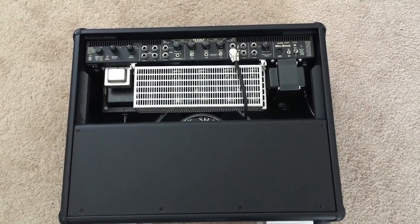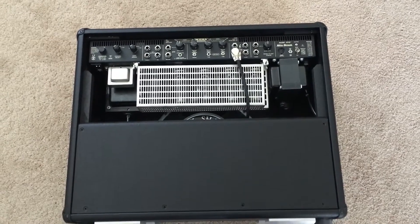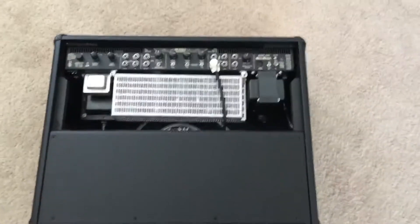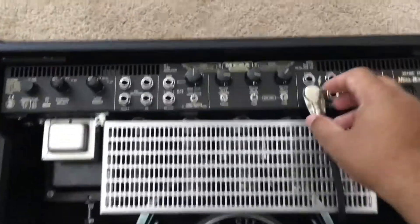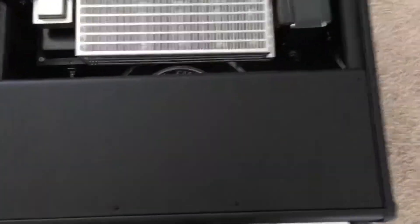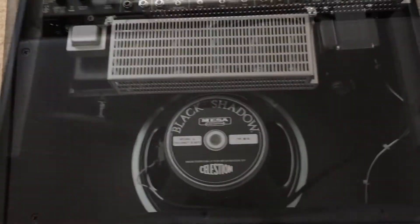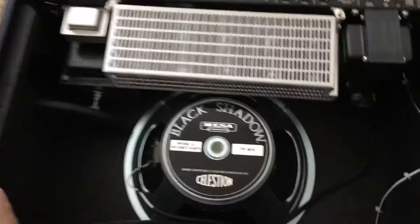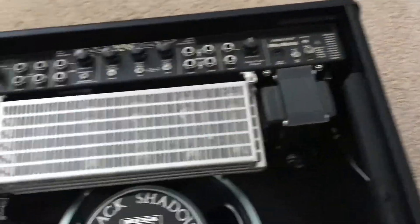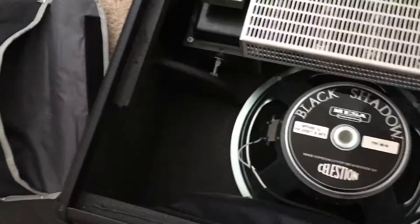I already disconnected the power and the footswitch. Next I'll remove the speaker connection, and since it's a combo I'm going to start by removing these screws. One thing to note is there was a little tape also holding it in — you can see the tape pieces there — so once you get the screws off you do have to pry it up a little bit, so be gentle.